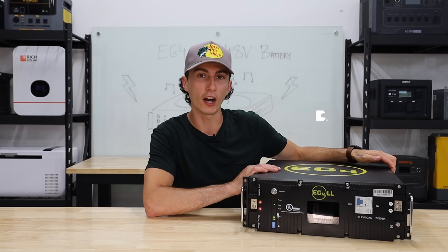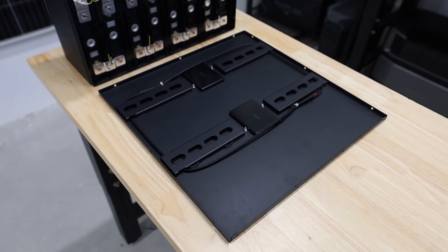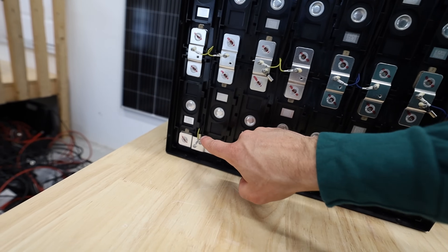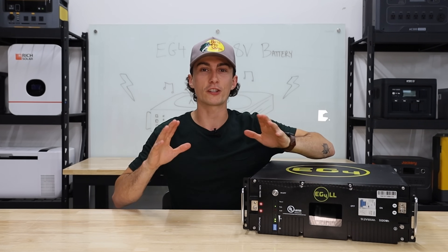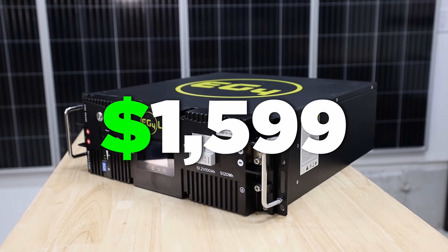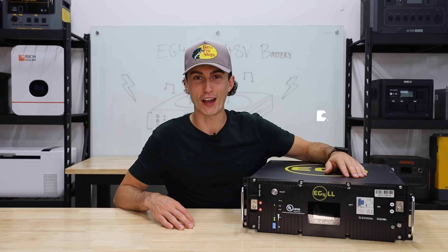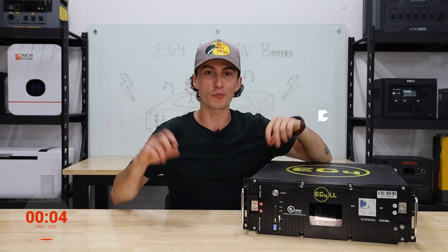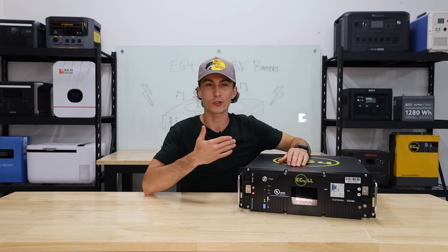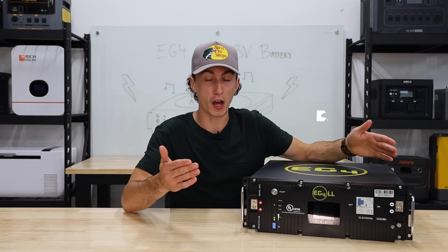When you rip the front plate off, you can see everything behind here is super nice and well-organized. You've got your two fire arresters and your temperature sensors, because this battery has a certain temperature range it's supposed to run, charge, and discharge in, which we'll get to in testing. You can get all this for $15.99, but it's actually been on sale for $12.99 for a long time — that's probably the retail price — which makes this $253 per kilowatt-hour, or 25 cents per watt-hour. That's a pretty good deal.